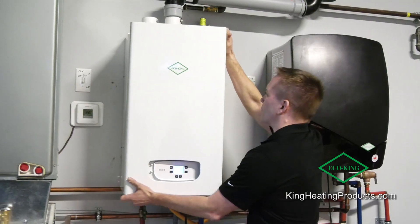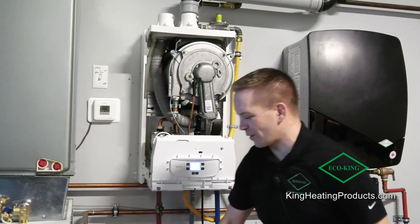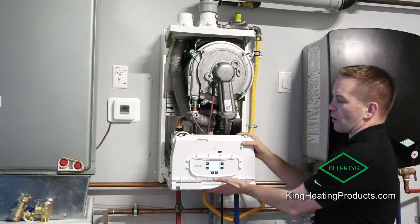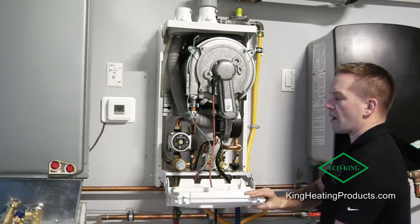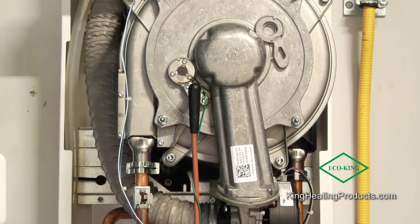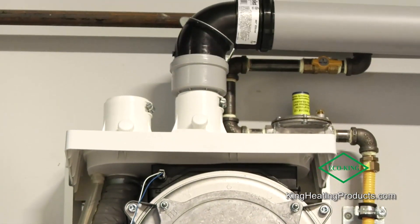You can take the cover off very simply, which gives you very easy access to every part on the inside of the tankless water heater. The control board folds down — you can do this while it's operating — and you can see everything on the inside. It's nice, clean, and tidy.